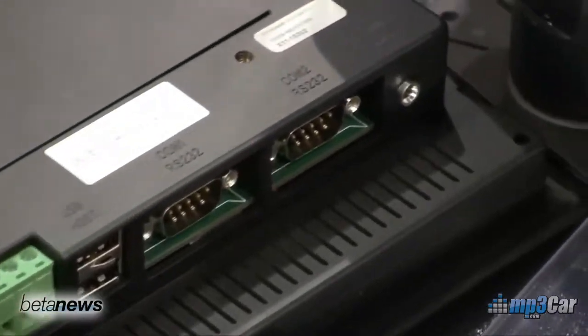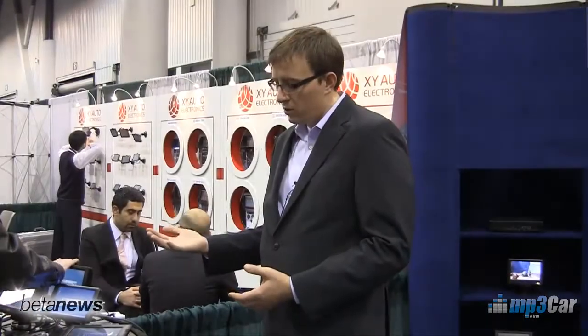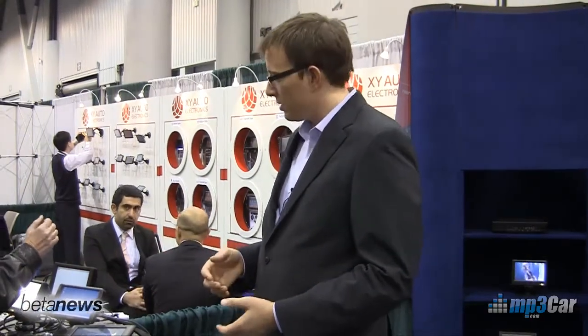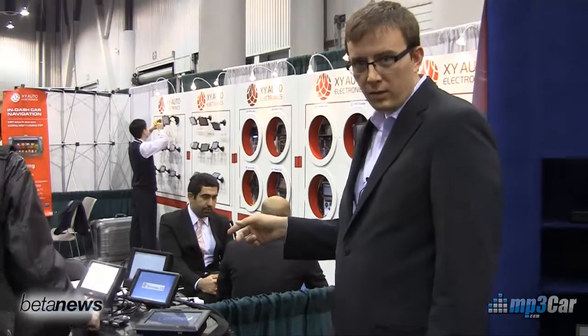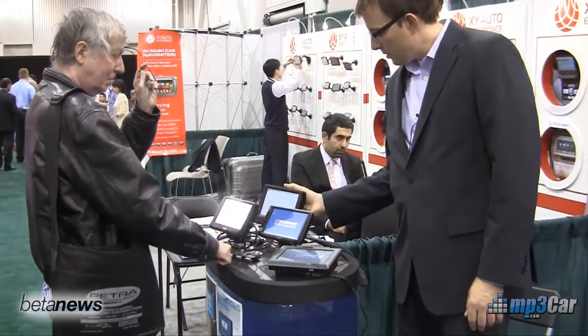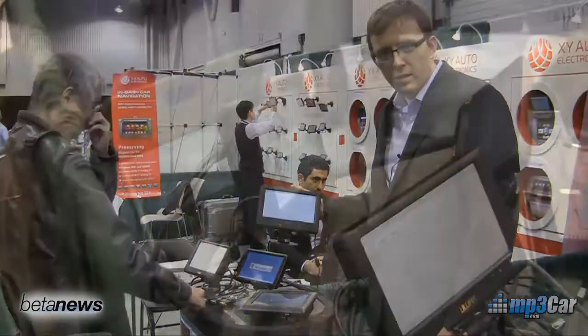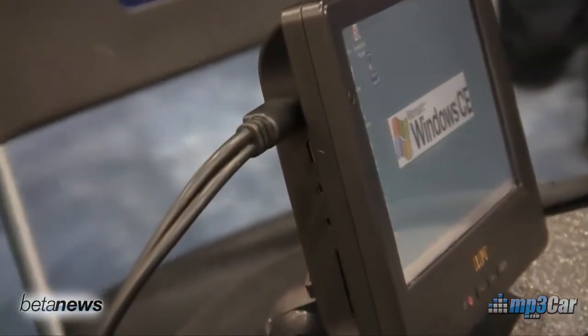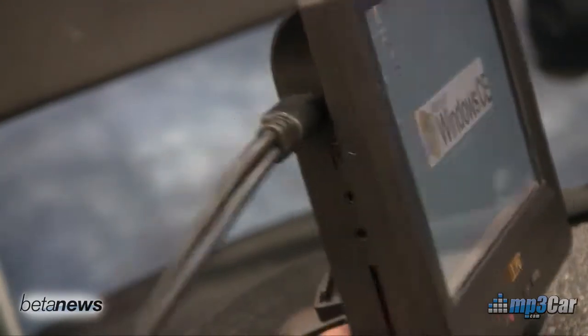It's great for industrial type of applications. It's designed to be a flush mount, so it might be used in your truck or possibly even a home automation type of product. A new prototype that Lilliput is displaying here this year is also a CE device based on a 600 megahertz AMD processor. Pricing has not been announced nor is it available for that product.